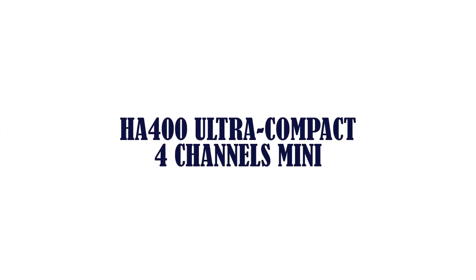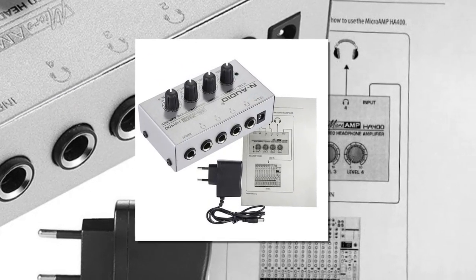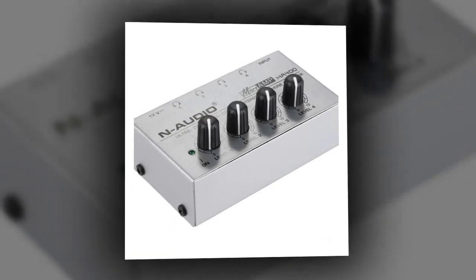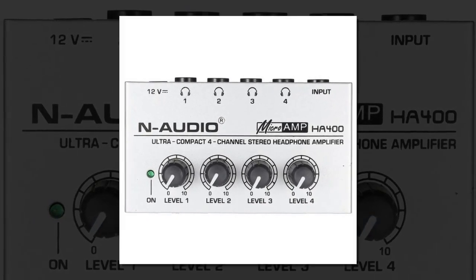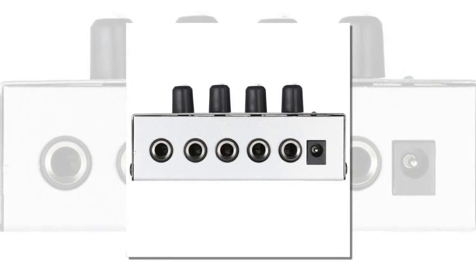Item number 1 is the HA400 Ultra Compact 4 Channel Mini Stereo Headphone Amplifier for Studio and Stage Application. With 4 headphone output channels and 1 input channel, the volume of each output channel can be controlled independently. It provides the highest audio quality for each headphone even at maximum volume, and comes with a DC 12 volt power adapter.